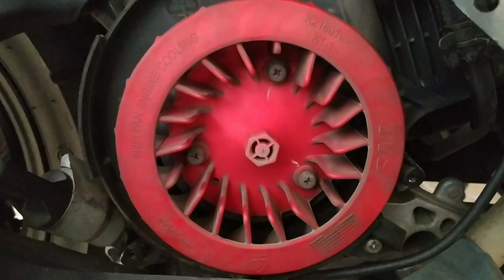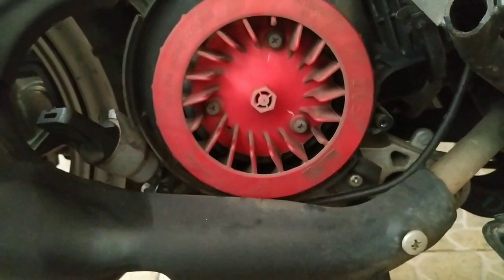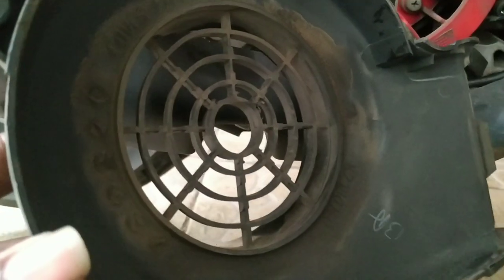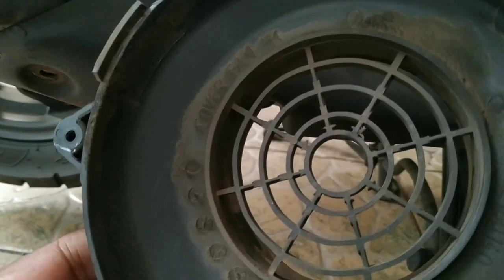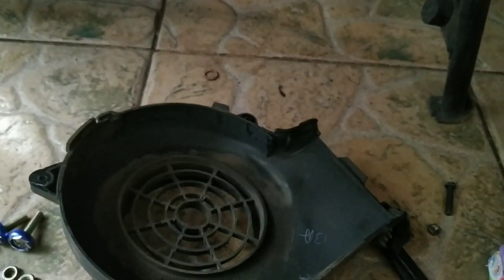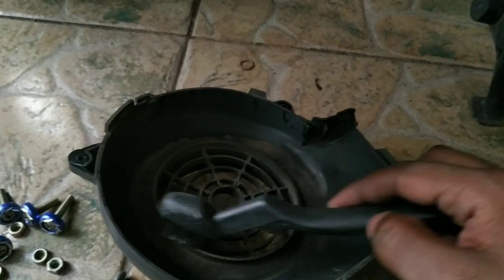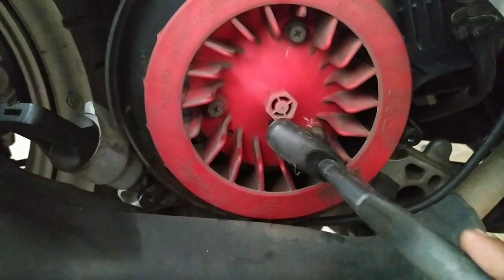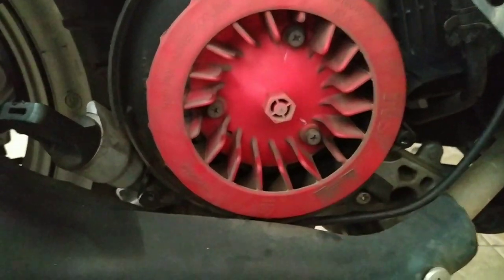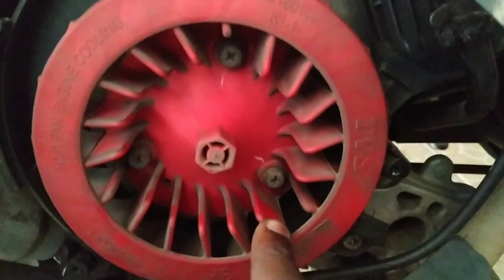Another way to fix the heat problem — all you have to do is remove the engine fan part and clean it very well, because in service centers they do not clean these parts. Take it and clean it very well. You can use some surgical spirit or something similar to remove the dust.